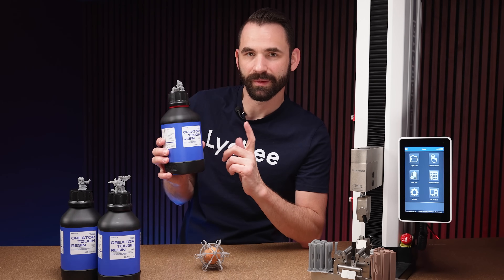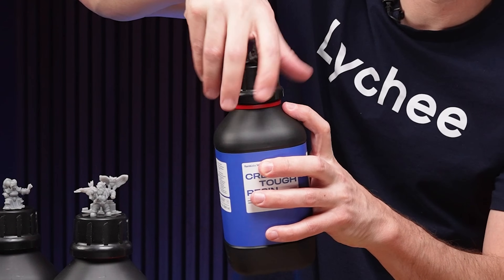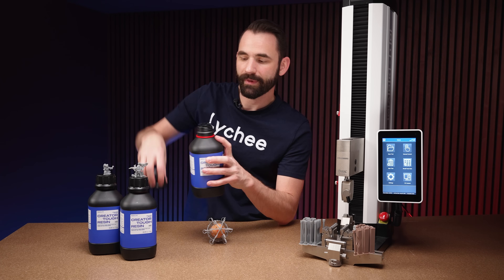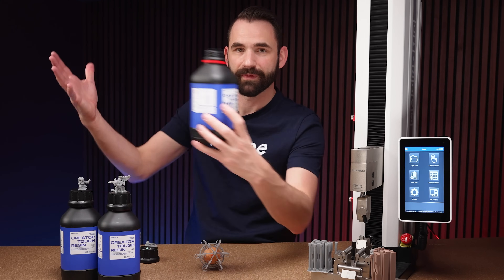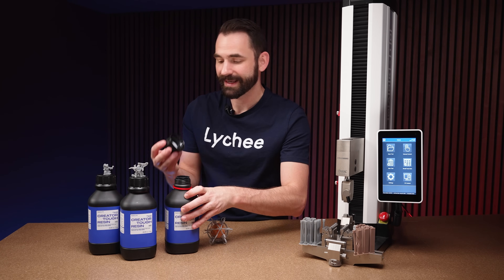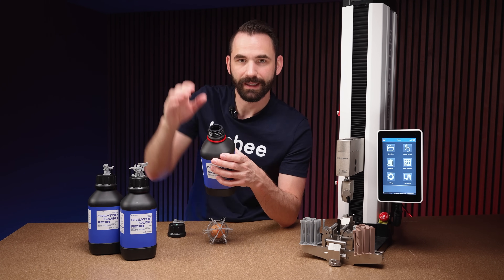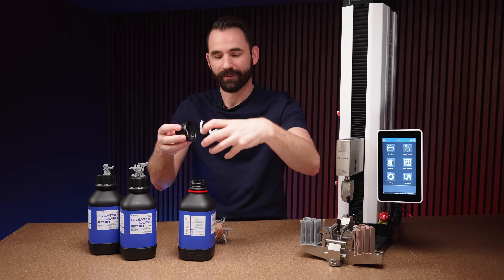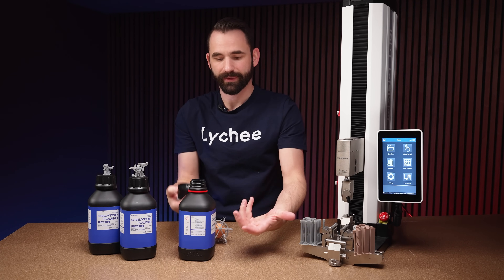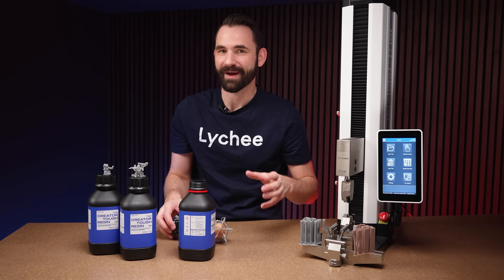The first thing I want to talk about is the bottle — it's really awesome. When you unscrew it, there's a red little ring that will fall down so you know if the bottle's been opened. The next great thing is there's a little bump on the inside of the cap designed to seal the bottle so when you're shaking it, resin doesn't get all over the cap and down the threads, making a really messy bottle — anyone who's been 3D printing knows exactly how annoying that can be.